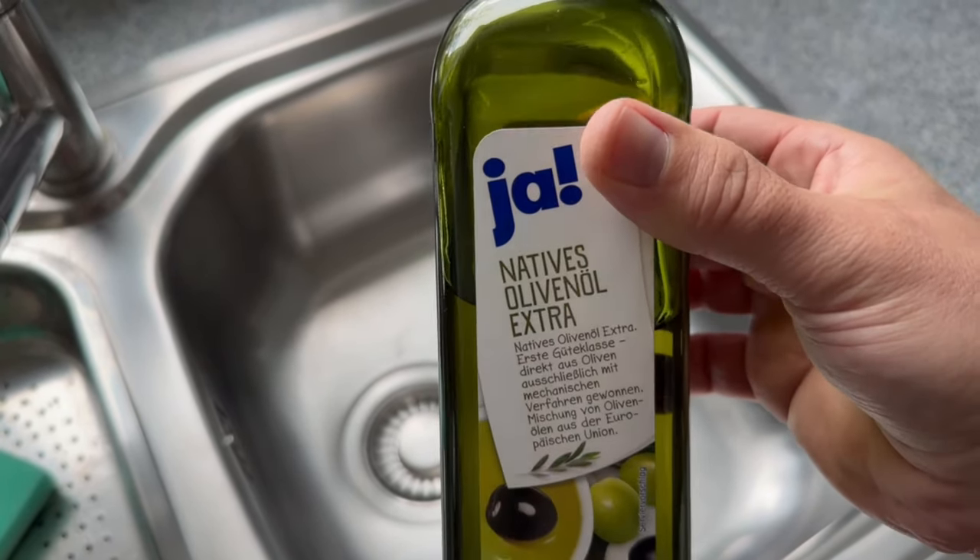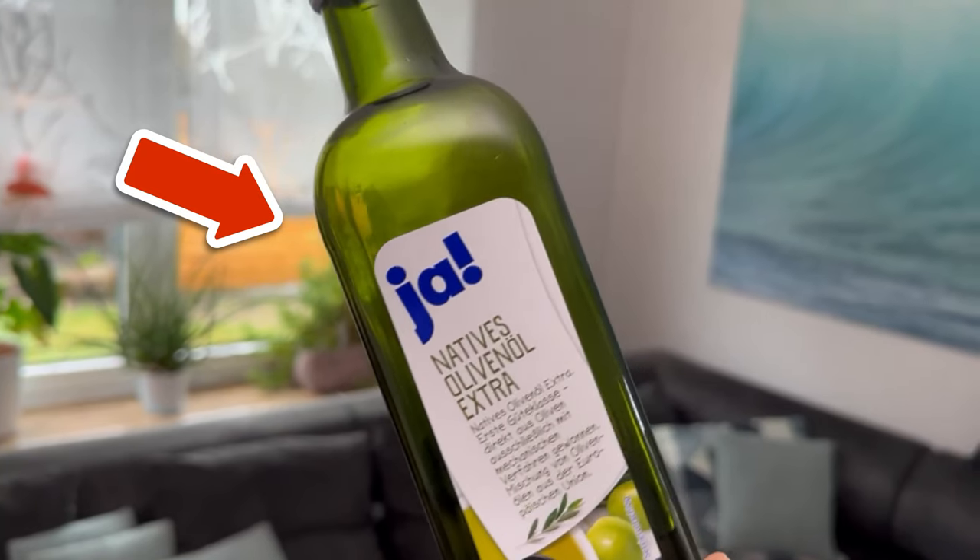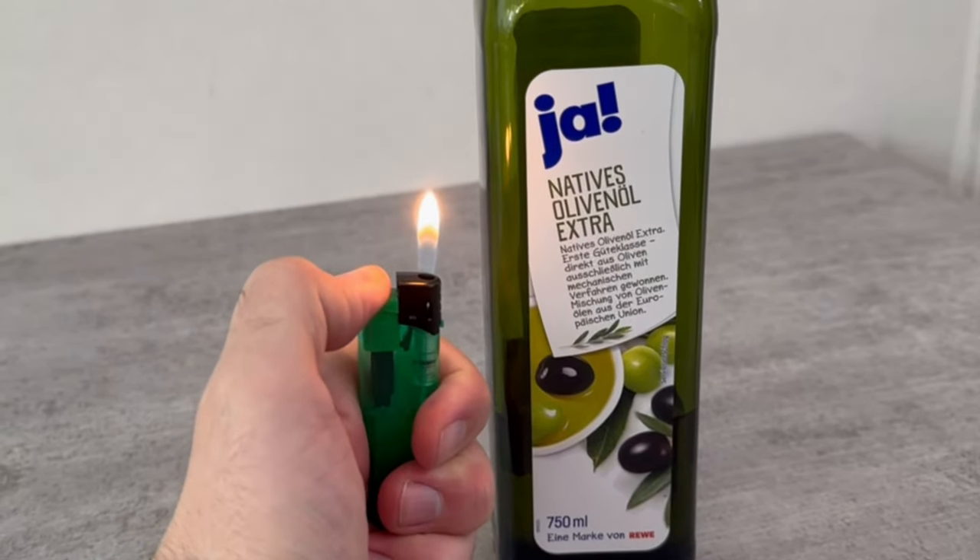If you've never poured olive oil into your sink before, you should definitely give it a try. You can find out this and six other secret tricks with olive oil that almost nobody knows in this video.